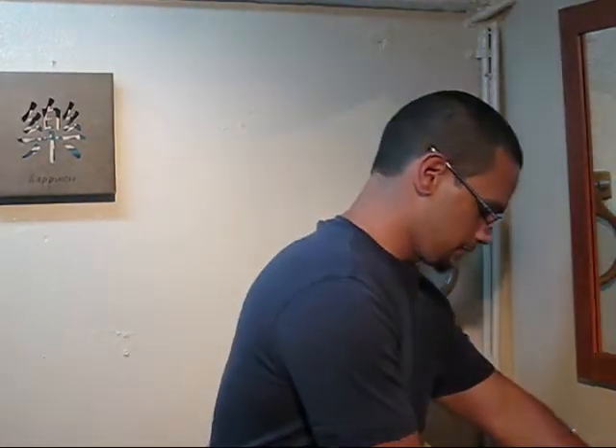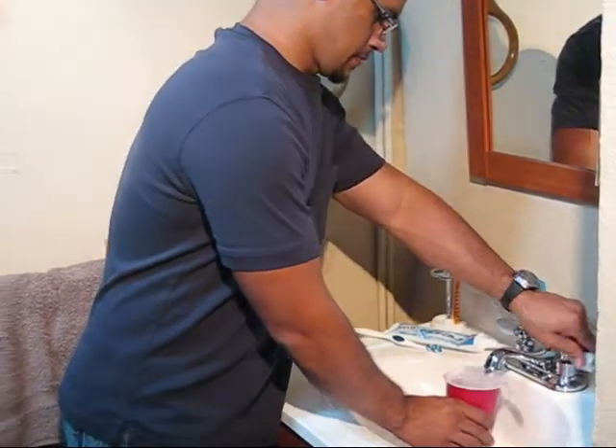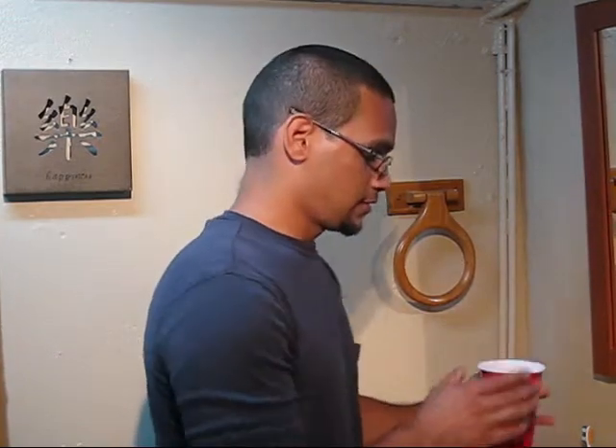My goal is to fill this cup up with water, wash my teeth using only this water, and hopefully have some left over. That way I'll definitely have saved some water. Let's check that out.